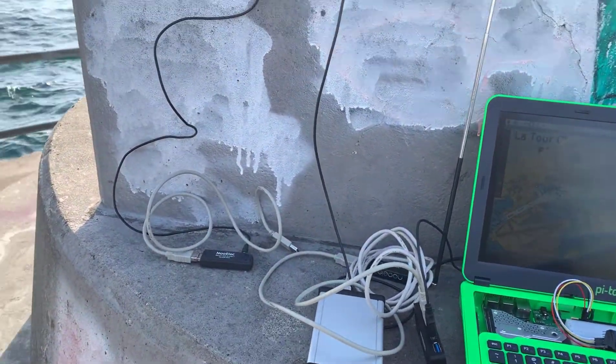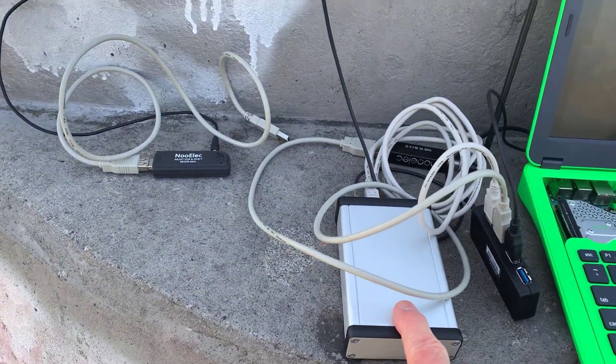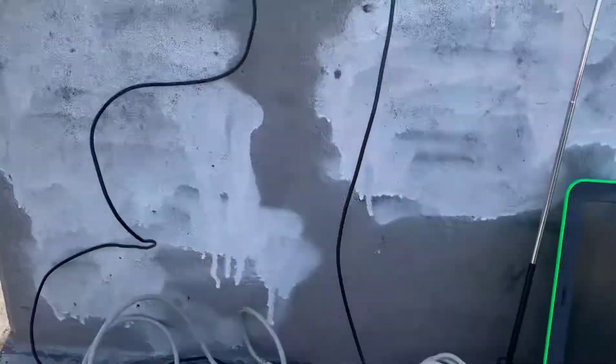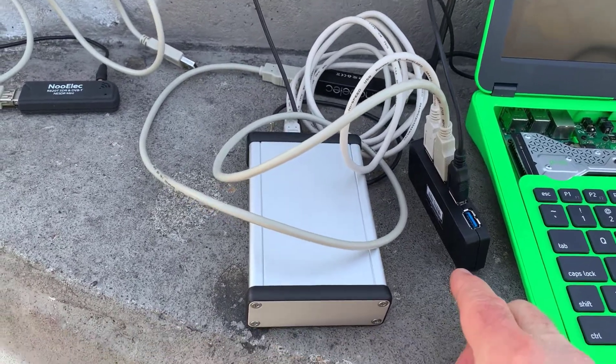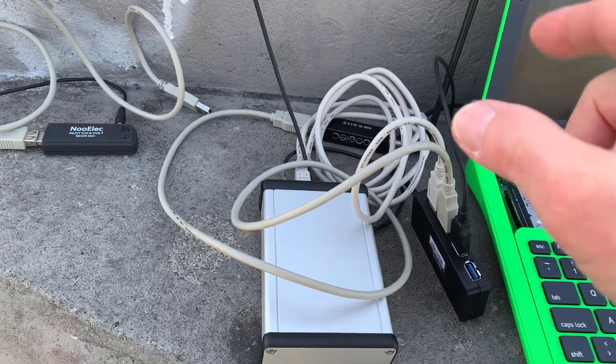So what we've got is: here's my GPS unit. It's got a Trimble Lassen IQ receiver, 12 channel. There's the antenna up there. This is a hub because I've got a bunch of USB devices.